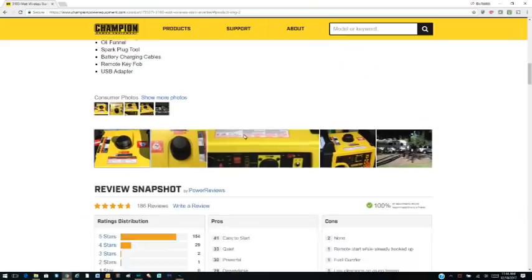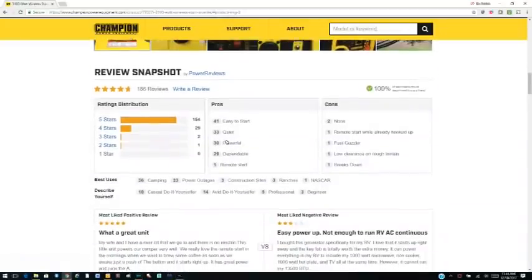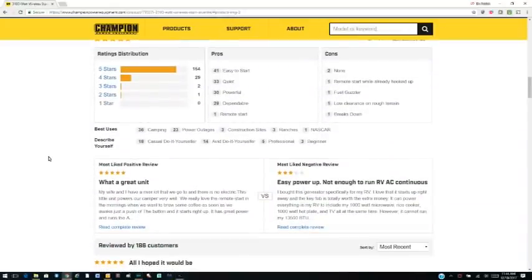The reviews on the Champion generator have been pretty amazing, so I'm very excited to get it. I just wanted to give you an update — thank you so much for watching. If you haven't subscribed to the channel yet, please subscribe! Lots of new and exciting series are coming up and I'll be making those announcements this week. Hope you all have a great day!